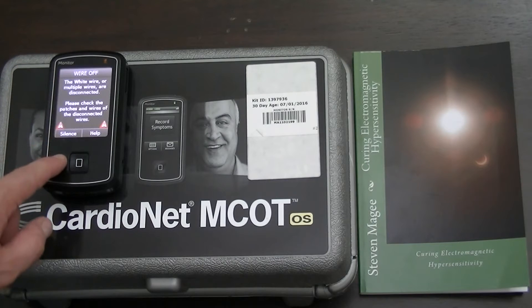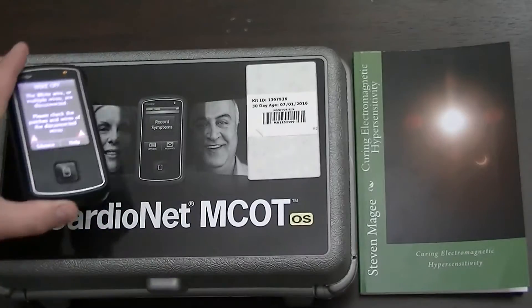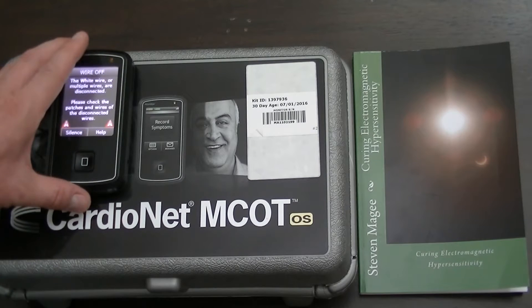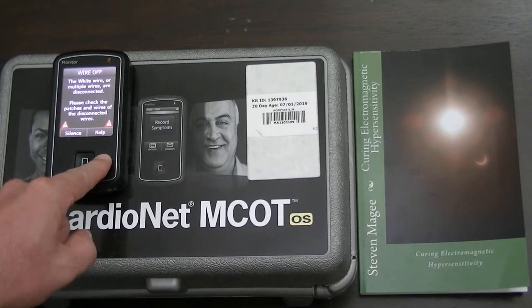As you can see, we actually have a message on this monitor informing us that we have a wire off the pendant. This device comes in two parts. The main part is a cell phone that transmits the readings to CardioNet. The other part is worn around the neck and hangs above your chest — it's a pendant device and a wireless radio frequency transmitter which communicates with this box and sends it your heart meter readings. This device is commonly referred to as a Holter device in the medical profession.